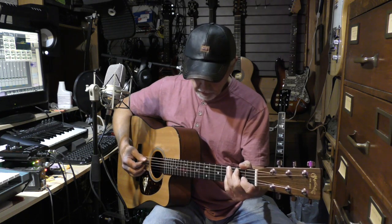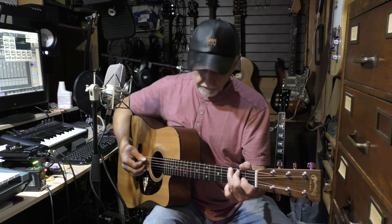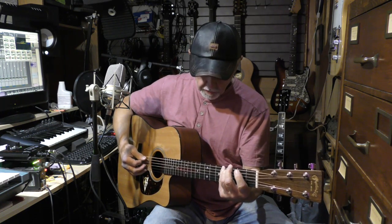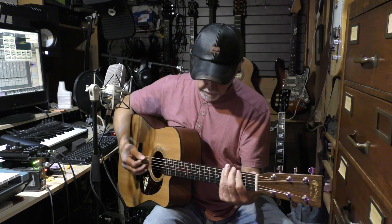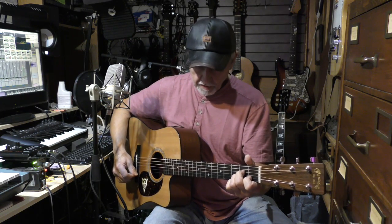That's just a 5-2, a 5-open, 5-2, 5-3, 5-2, 5-open, 6-4, and then 6-2, 6-4, 6-2, 6-4, open 5, and that's A minor.